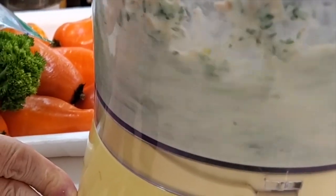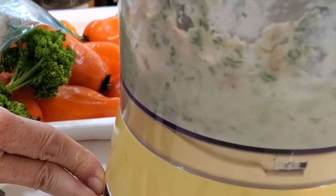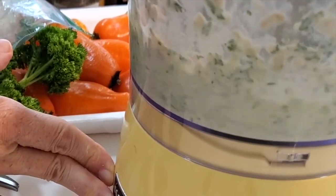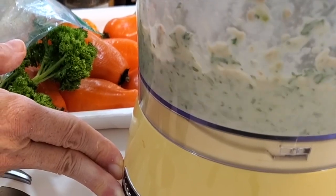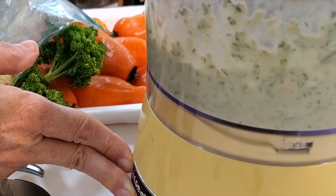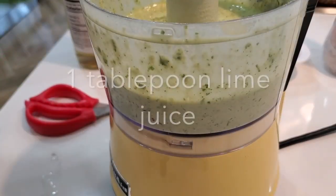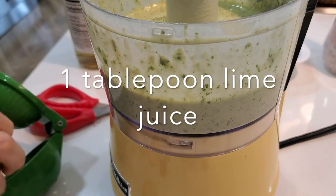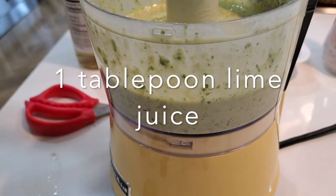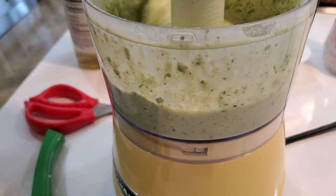You can blend this sauce too. Process a little bit, then go a little bit faster so that you can grind all of those cashews. If you want it really smooth, it's better to do it in a blender, a power blender, or a bullet. If I were doing it in my power blender, I'd just blend everything at once for about 30 seconds.